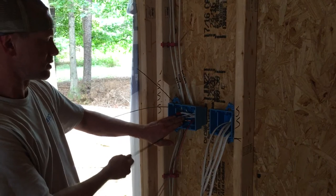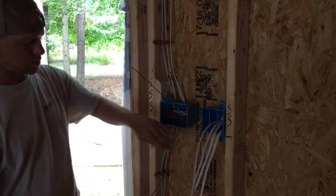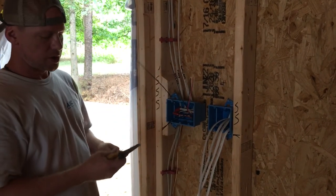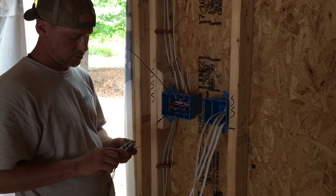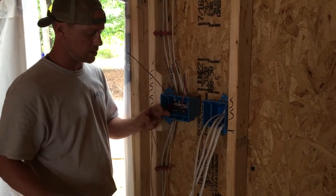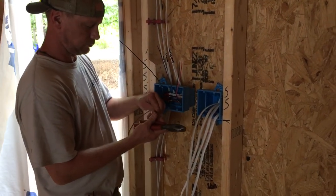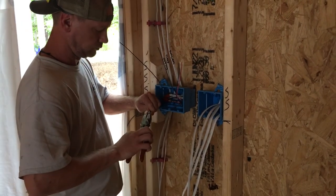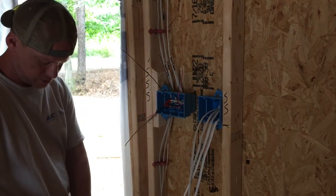I have two feeds in this box and I'm going to use some excess switch leg and travelers to make three pigtails — one for each switch. This is a three-way switch. By code you can put six wires under a wire nut and I'm going to put five, so I'm good. Cut them off clean and give them an extra little twist on the edge to fit into your wire nut.